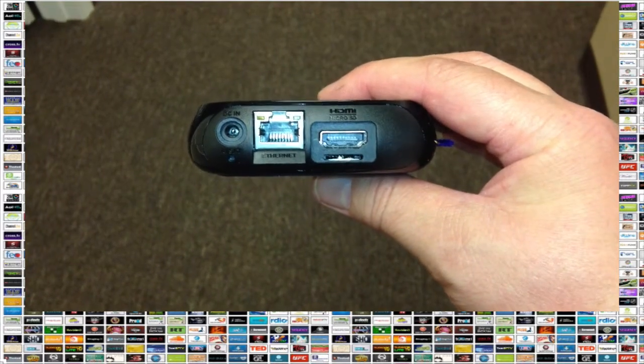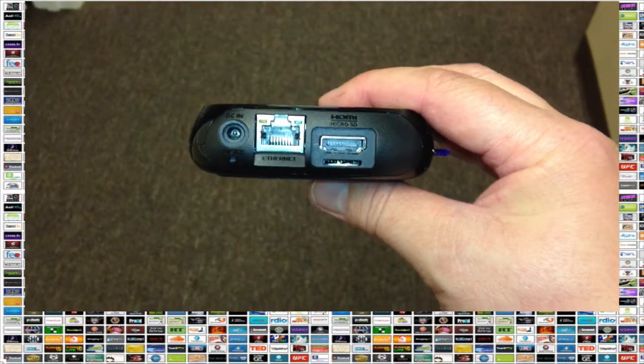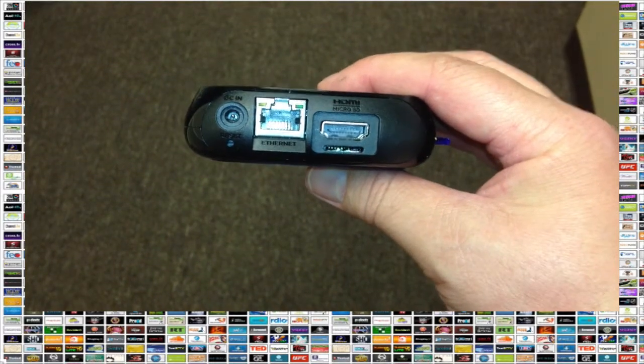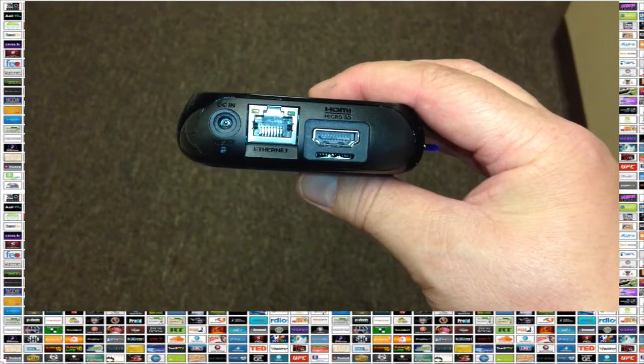The back of the Roku has an HDMI port and a port for power. There's also an Ethernet port, although in my case our Wi-Fi is pretty good, so I'll be operating the Roku via Wi-Fi instead of connecting it directly into my network.